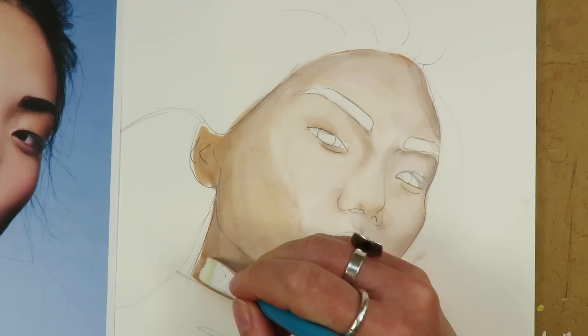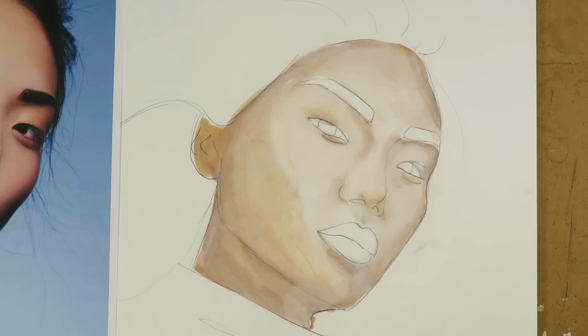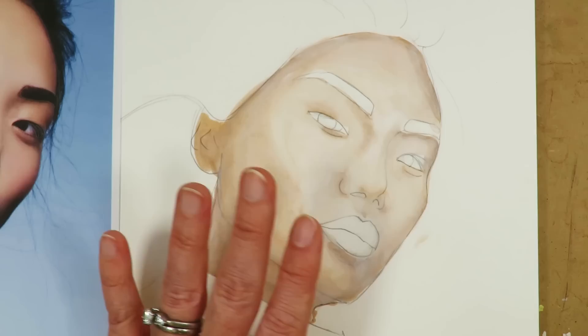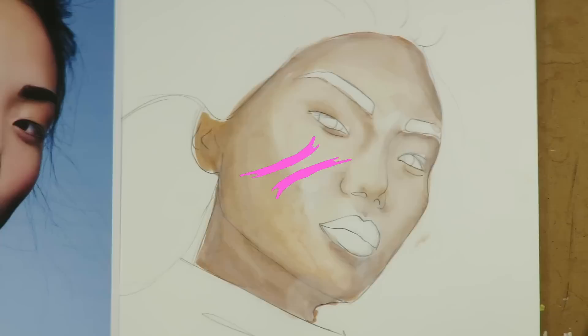Hot pressed paper, which is what this is, is not as sturdy as cold press. Cold press is like canvas — you can really do whatever you want to it and it can survive. Hot press you have to baby a little tiny bit. So since this is all wet, I'm not going to do a second layer yet until this is dry, because I don't want wet gesso to get embedded onto my marker and ruin it. So I'm going to turn my camera off and dry this, and then we'll do the second layer.